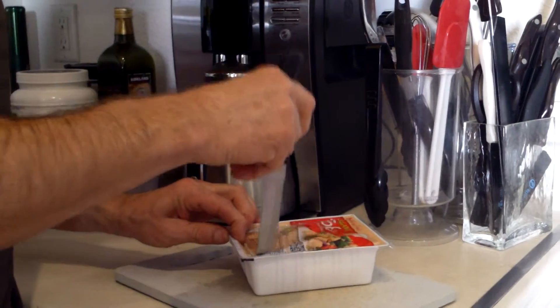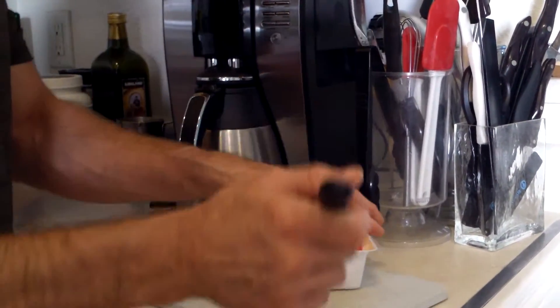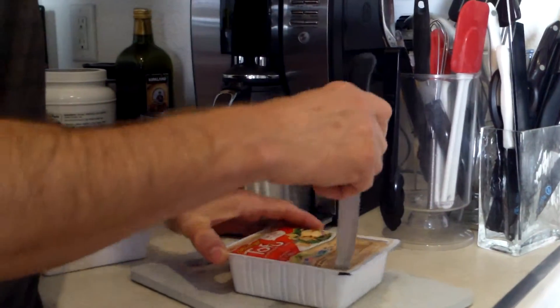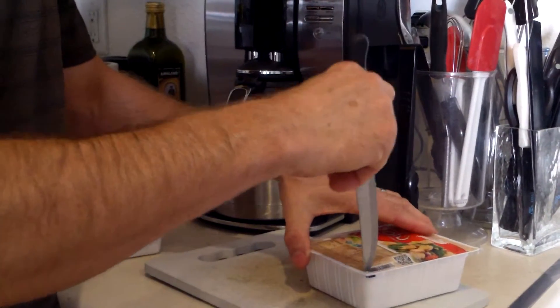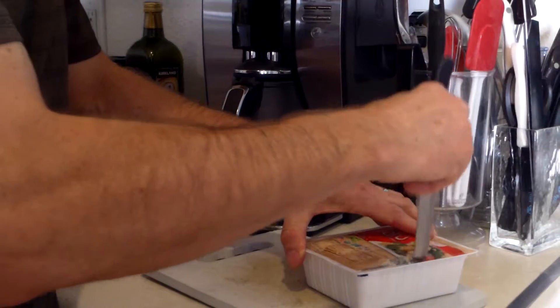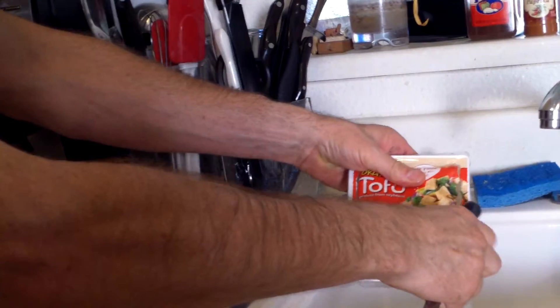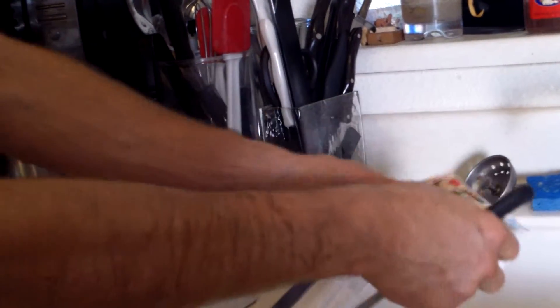Watch your fingers. If you're going to cut, be sure to cut away from yourself so you won't get injured. You want to avoid personal injury when making dishes with ground tofu or tofu in general. At the end of the day, go to bed safe and uninjured — good rule of thumb for any activities you're involved in.